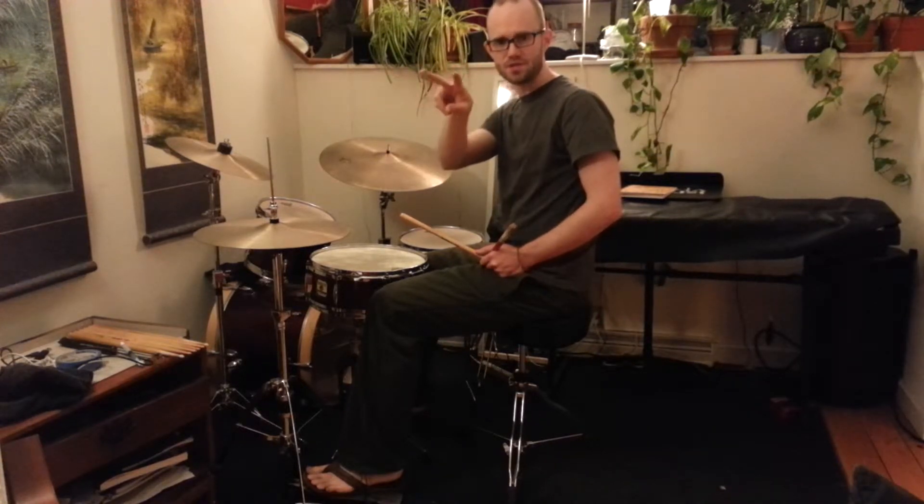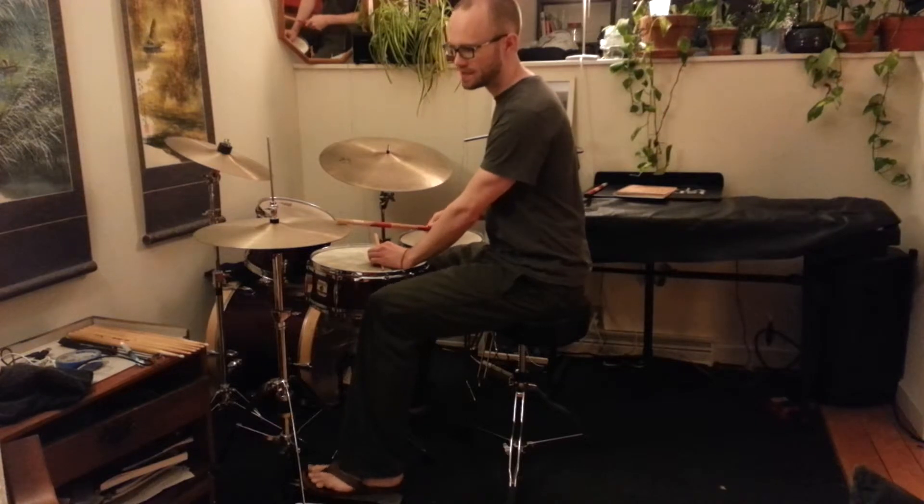But it's really, if you kind of map it out, it's just two notes shifted back by a sixteenth note each time. So done real slow, it's...